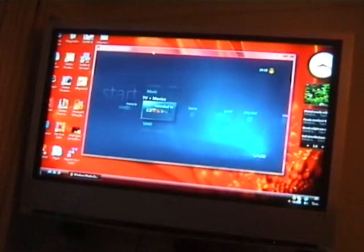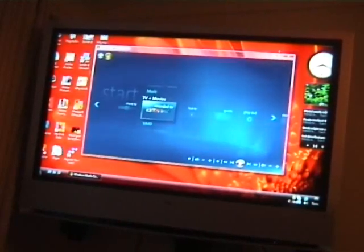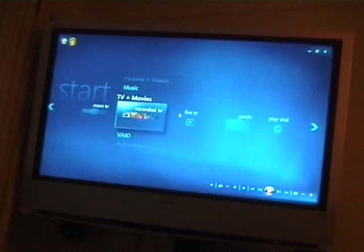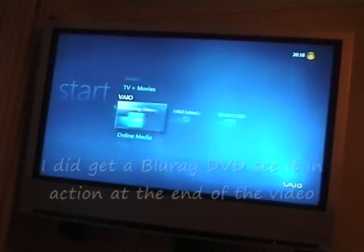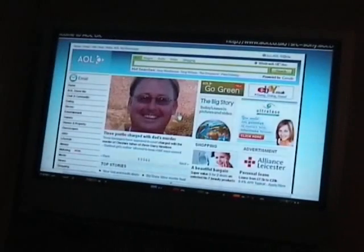I've loaded Media Center up and first we'll look at some extra functions. We've got the VAIO Browser, VAIO Media Player, and WinDVD which is the Blu-ray edition — I haven't got a Blu-ray disc so I can't show that, though I've seen it at CES and it is very clear. The VAIO Browser is effectively a web browser that Media Center shells out to, giving you a ten-foot way of browsing the internet — here it's showing AOL's start page.